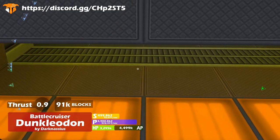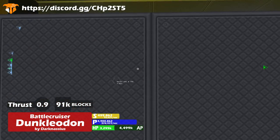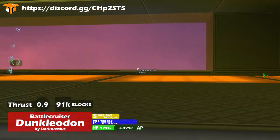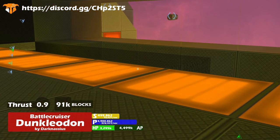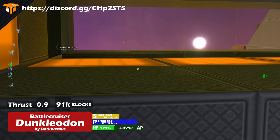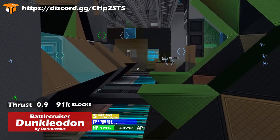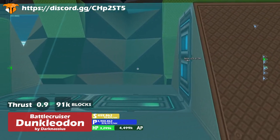All these lovely views — and this one's blocked. It might be for a reason related to how it looks on the outside, but I was really looking forward to going up to that window. That is disappointing.